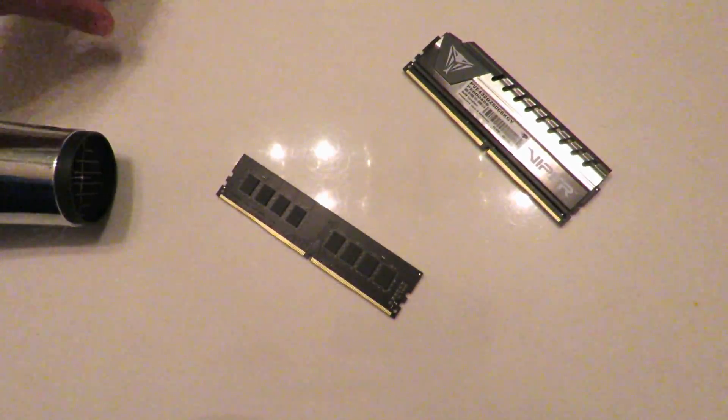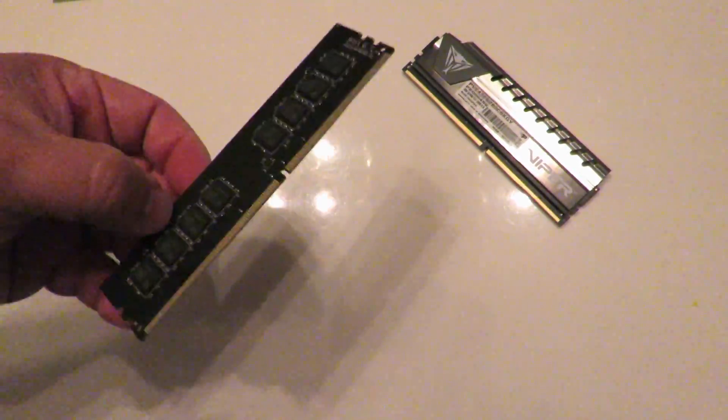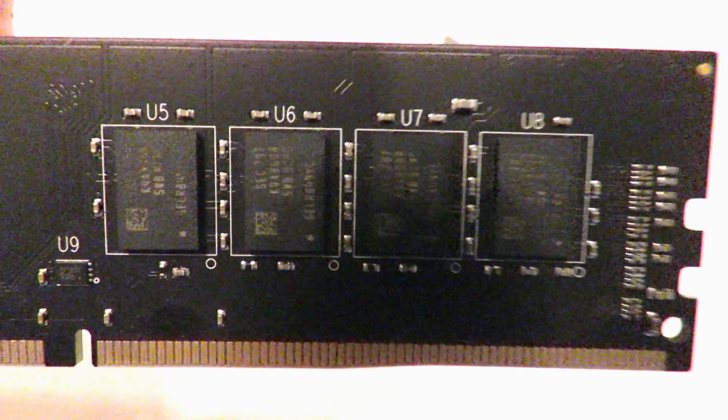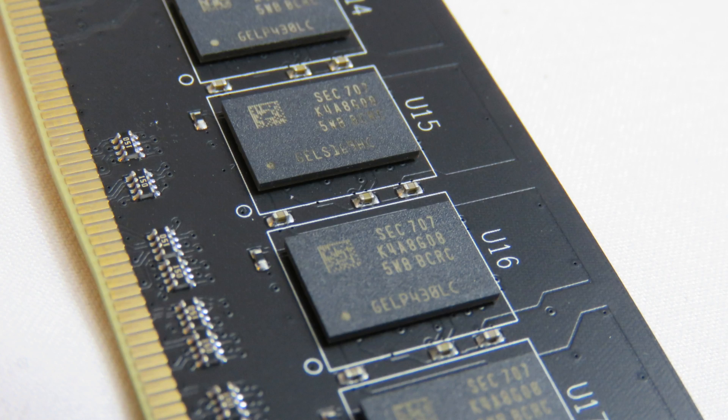So now I'm going to show you, and I'm going to take pictures so you can better see in the review. You may not be able to see them on camera. I can't tell what kind of ICs they are from the video, but I put pictures in this video so you can see what they are.